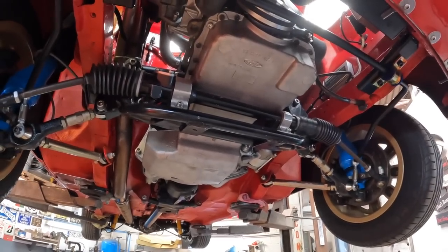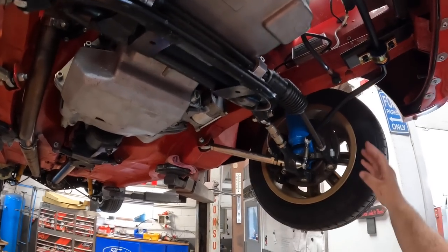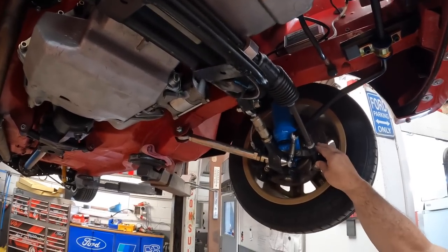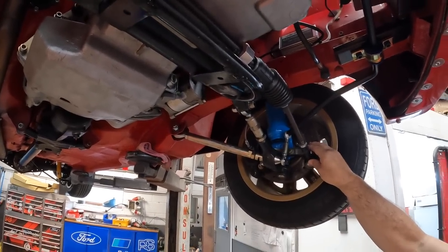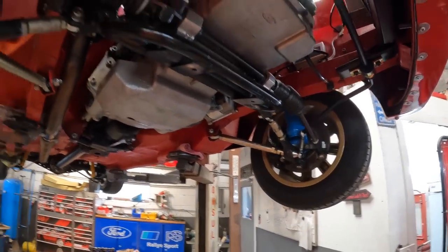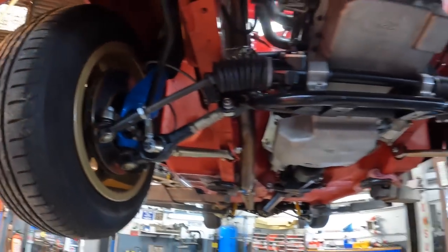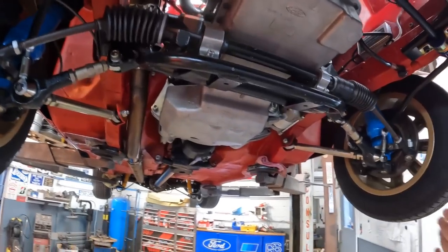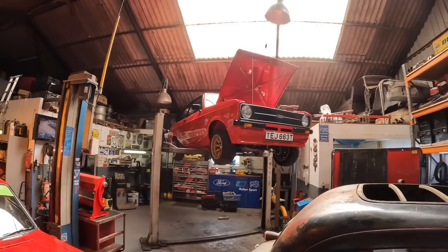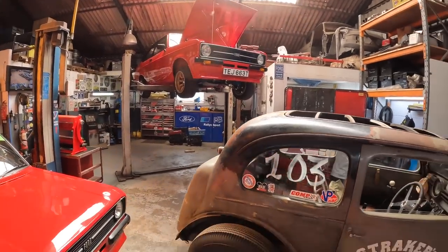The shortened billet steering arms give a lot more lock on the front as well - handy if it steps sideways. Up front they're running Wilwood brakes, cross-drilled, and on the back Cosworth brakes. We could talk about the Escort all day, but let's have a look around the other vehicles in the workshop.